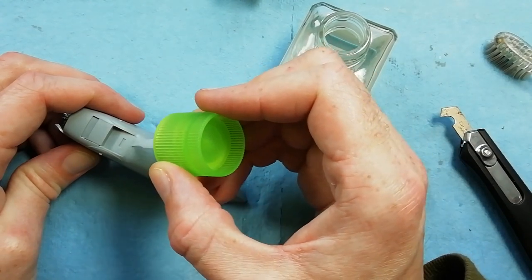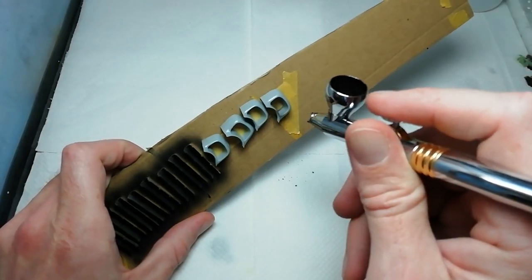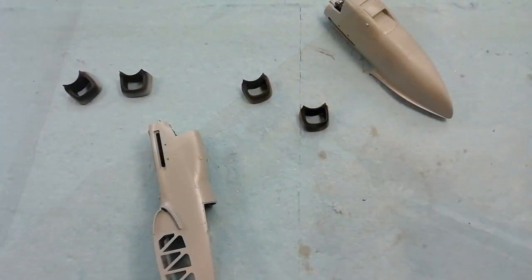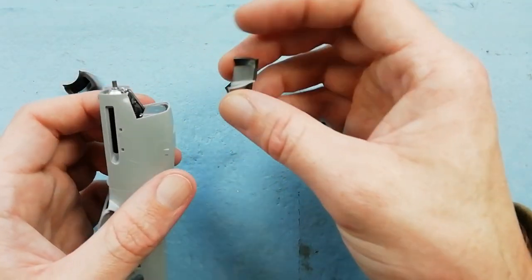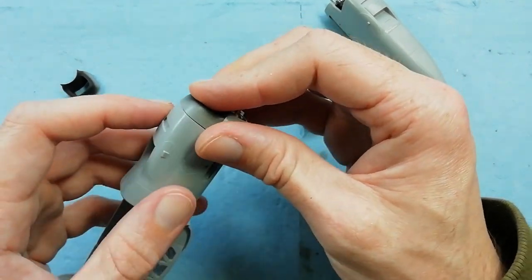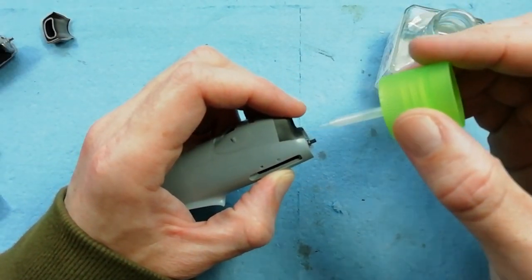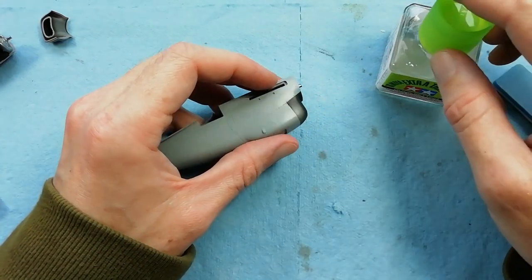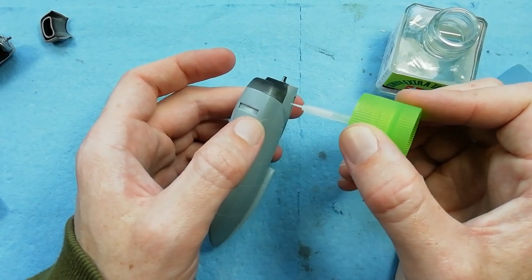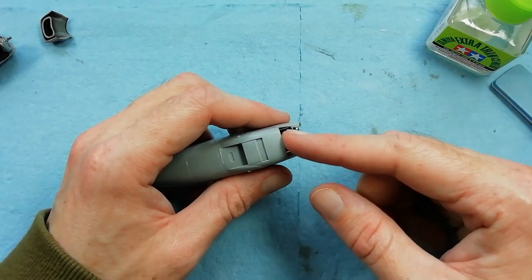Once we're happy, using sparing amounts of extra thin just run it down the line that you've created and it should unify it. I'm spraying up the interior of the intake in the underside colour of XF-69, and the reason is we'll be able to mask off the radiator section using a little bit of foam before we come to paint the rest of the aircraft. Just test fitting the intake on the end - what you want to try and do here is keep the panel line. Hold the part in place and just let the glue flow around, but don't try and nudge it too much as you might get glue coming out the seam which will make that panel line disappear.